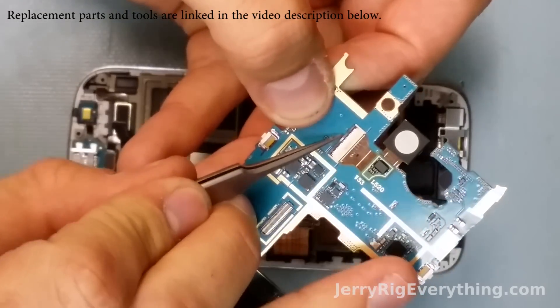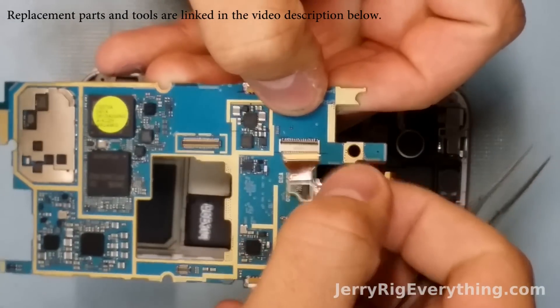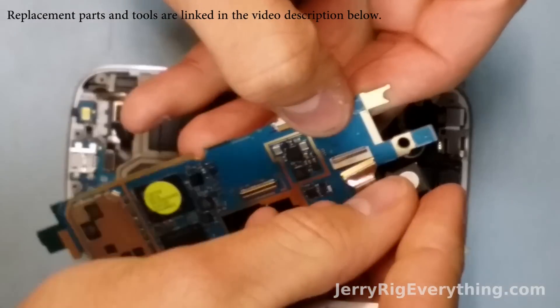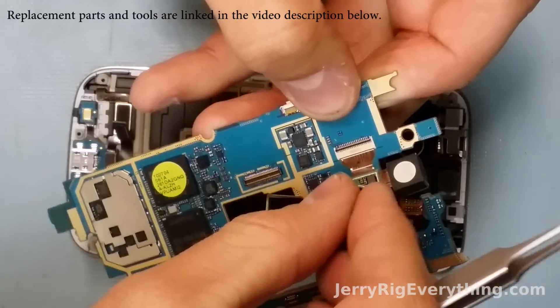The rear camera is held together by a ribbon cable with a little latch. So I just lifted up the latch, pulled out the camera, put the camera back in — super simple to replace as well. So if your camera has specs or purple blotches, this is how to fix it.